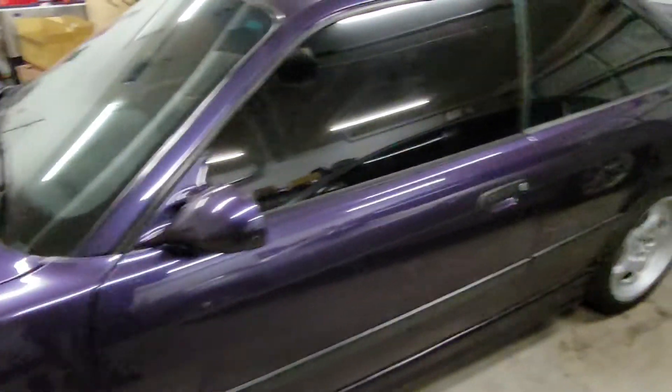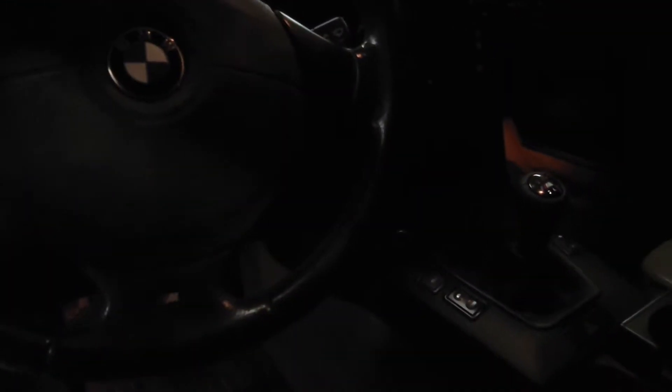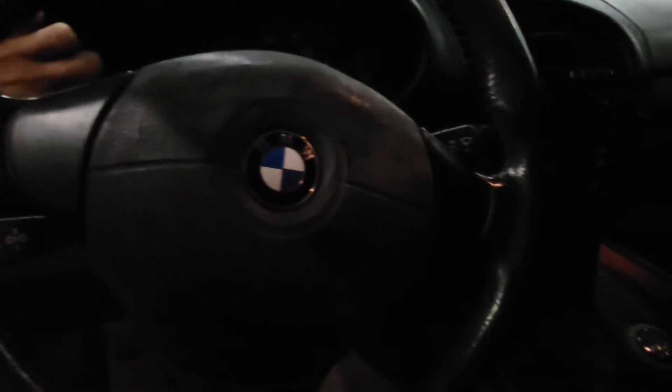I forgot to mention the mileage. The car has, if I remember correctly, 165,000 miles on it — let me check — 165,362 miles.